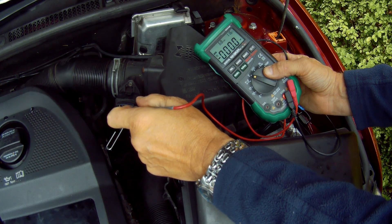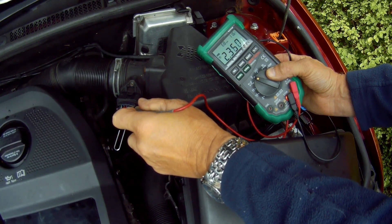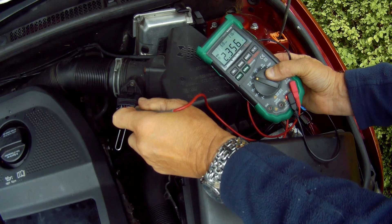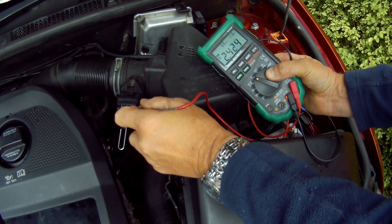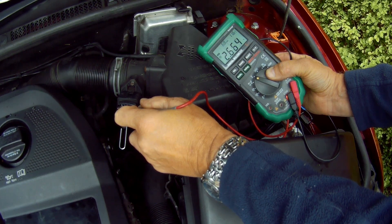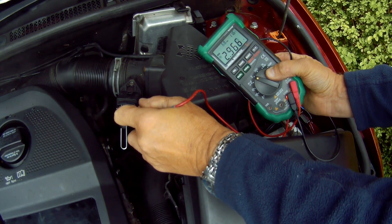Turn the engine on and let the car idle. In this case it's idling at around 2.35 volts, with an ambient temperature around 5 degrees centigrade, starting from a cold engine. You're looking for this figure to be quite stable, which it is. And when you rev it up, it should go up in a linear fashion and not jump about wildly — which again it seems to be okay.